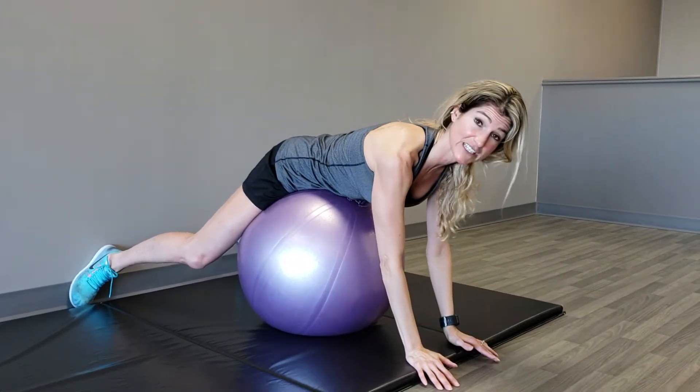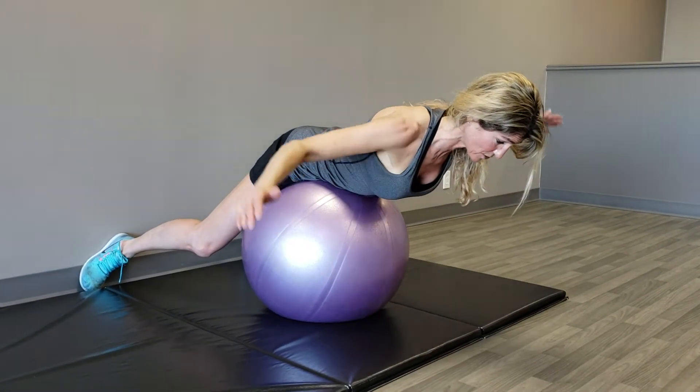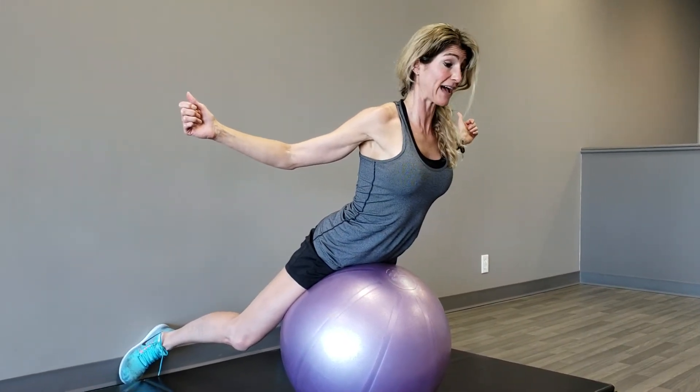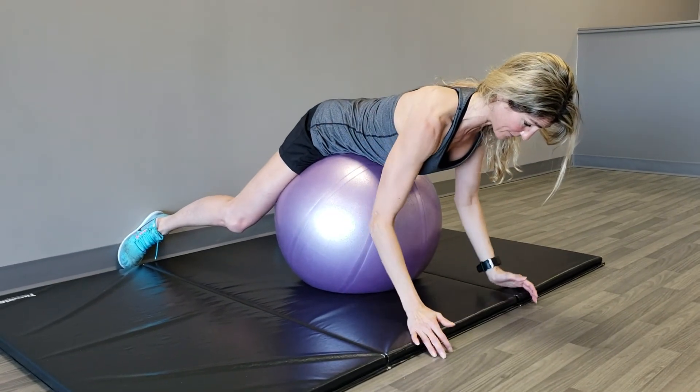Come out of it and we can do a few right to the center. Keep everything neutral, chin down, slide both shoulder blades back. Brace everything and lift. Feel it right through the shoulder blades, feel the glutes a little bit in the back. Keep your shoulder blades back as you lower, and then come down.